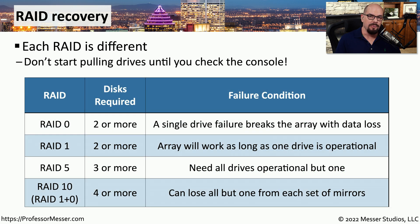There are different RAID types you could use. If you're running RAID 0, it requires two or more drives, but a single drive failure will break the array and you will have data loss. RAID 1 needs at least two drives, and the array will continue to work as long as one drive is operational. In RAID 5, you need three or more drives and can tolerate all but one failing. RAID 10, also written as RAID 1+0, requires four or more drives and you can lose all but one of the drives from each set of mirrors.